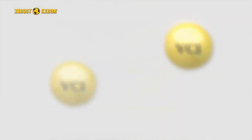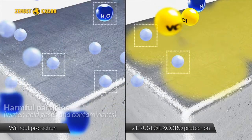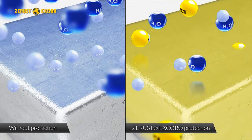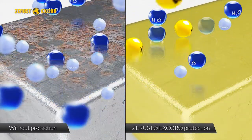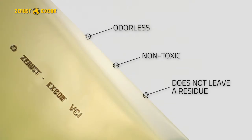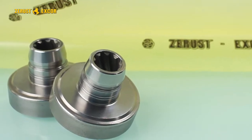Volatile corrosion inhibitor molecules settle on the exposed metal surfaces inside the Z-Rust packaging and form an invisible shield that inhibits the electrochemical corrosion process. Z-Rust VCI protection is odorless, non-toxic and does not leave a residue. Metals are ready to be used as soon as they are removed from the packaging.